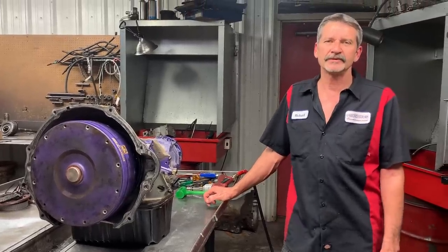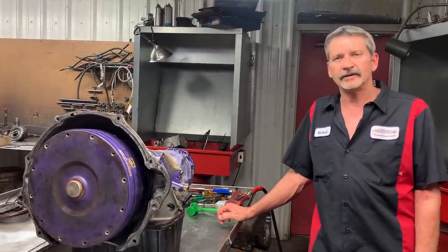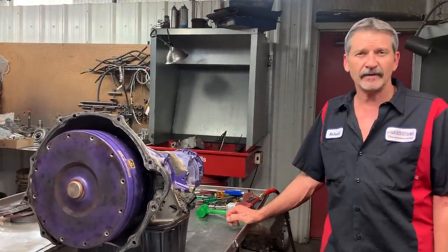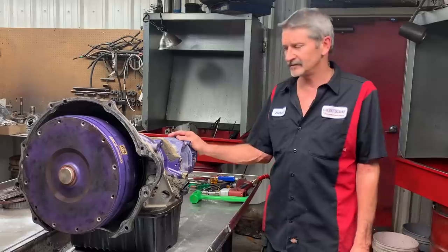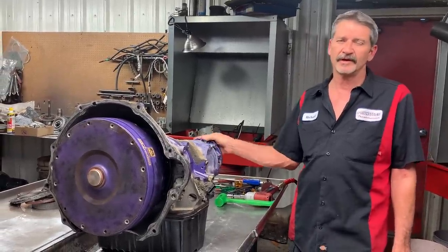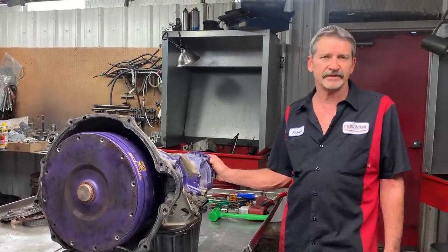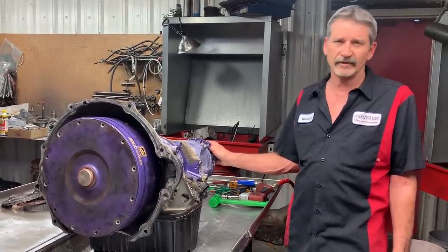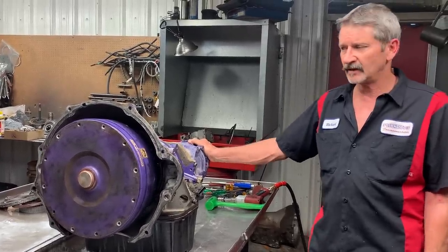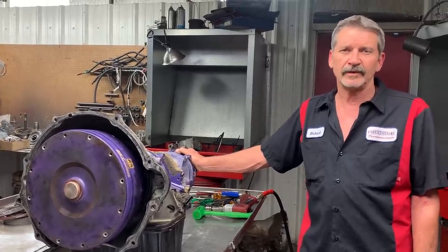Hey, this is Richard back at you. This is a video part two of two. It's a 2007 Dodge four-wheel drive, 48RE with a 5.9. It's probably the latest version before they went to the 6.7. It does have an aftermarket torque converter and stuff in it, but the customer bought it that way. He doesn't know anything about it except what he sees when he looks under the vehicle and what the owner told him. The pan is full of metal, a lot of gray metal and stuff like that, so we're going to get this thing apart and see what damage we have and what we need to replace.